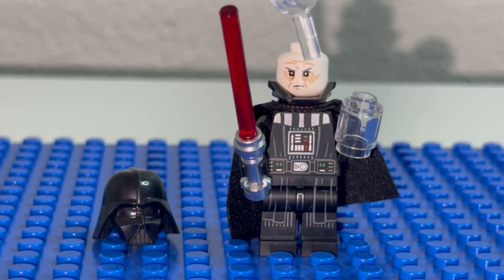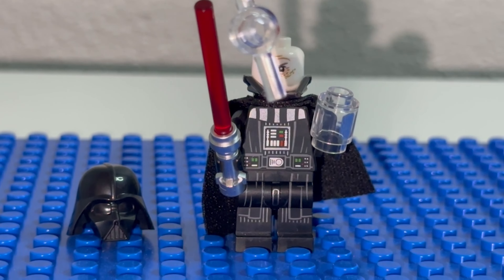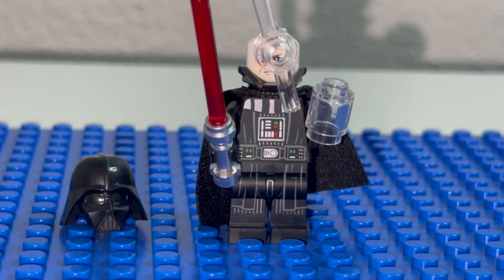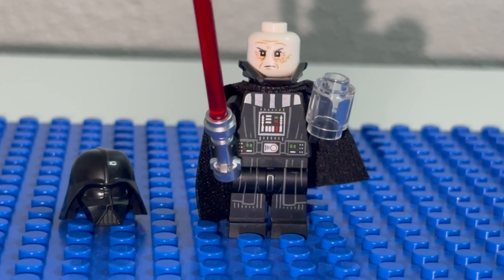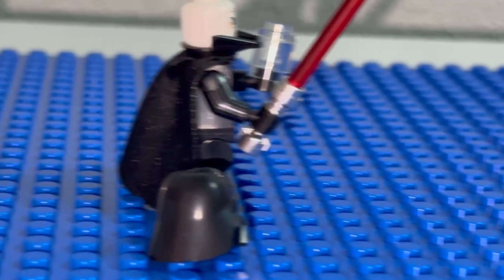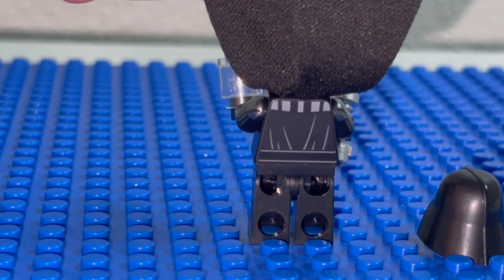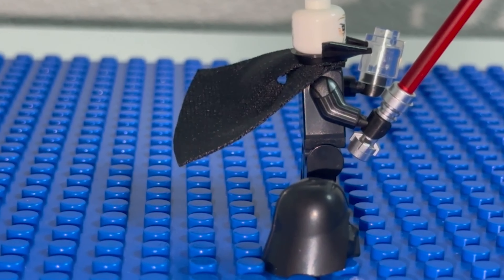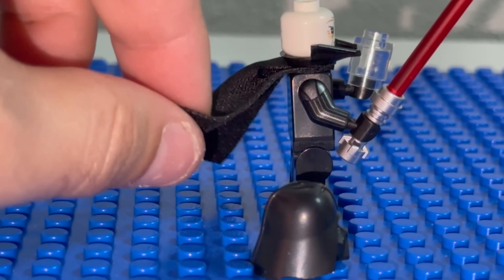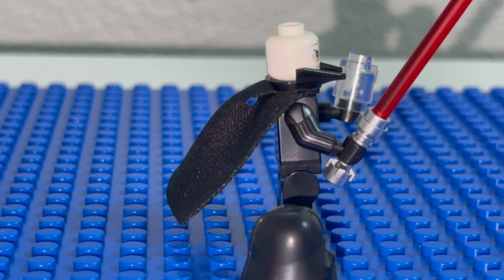Starting with Darth Vader — you get nice face printing showing the decay of his face, an extra piece on the bottom underneath the cape giving detail to the bottom part of the mask, nice chest printing, nice leg printing detailing his suit, and arm printings on each side. You also get a back printing for more detail, which is very nice. The cape is the nice flimsy fabric cape instead of the stiff plastic LEGO used to use — we're all very glad they got rid of that.